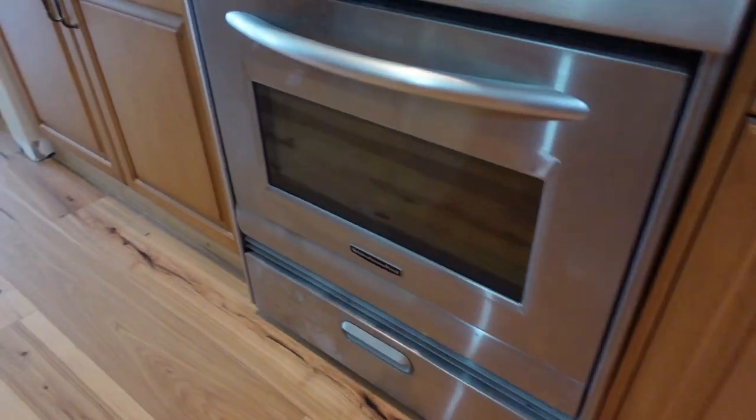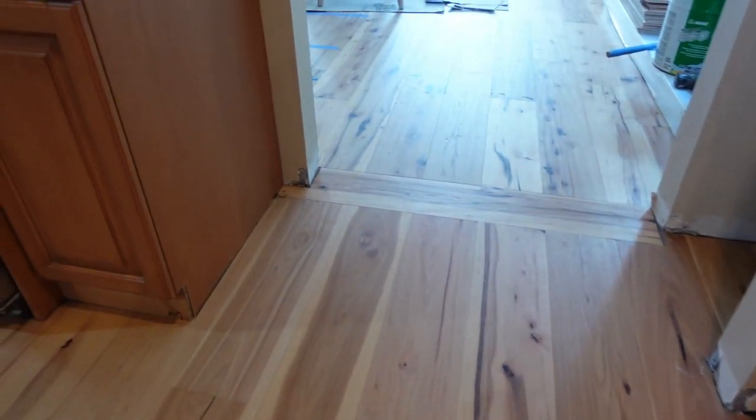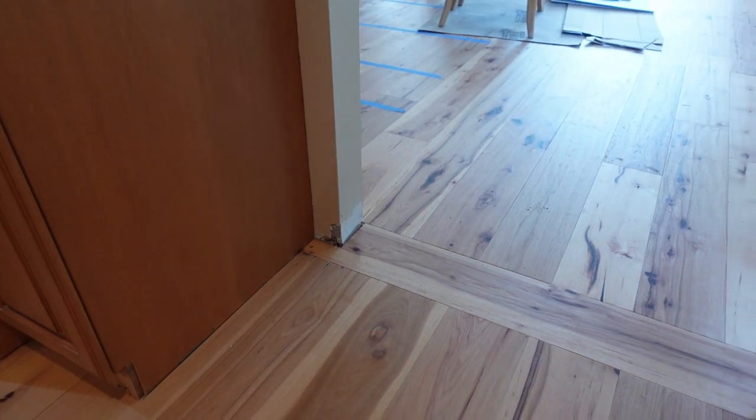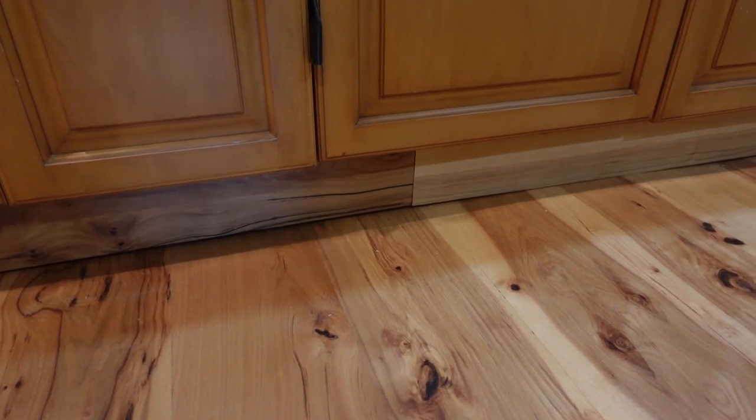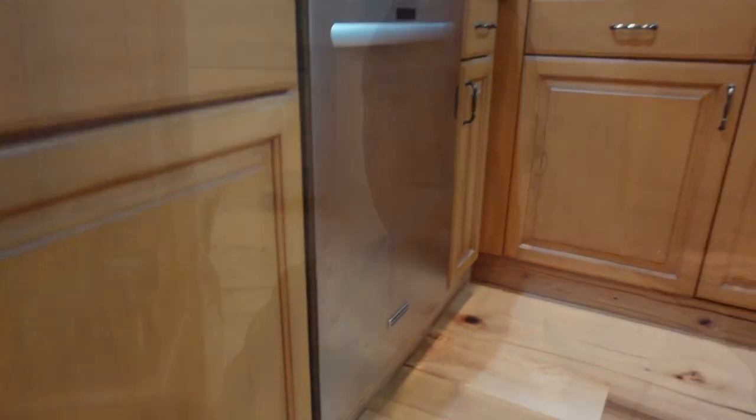You don't need any additional material at all because you already have scraps of flooring. This doesn't even require whole pieces, so we like to save the scraps and do it at the end. You can use this in bathrooms, underneath built-ins — I use this everywhere: closets, you name it. It's just a way to make it look a little more professional and finished off.